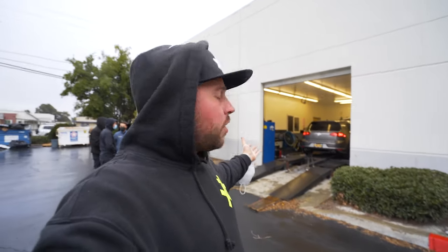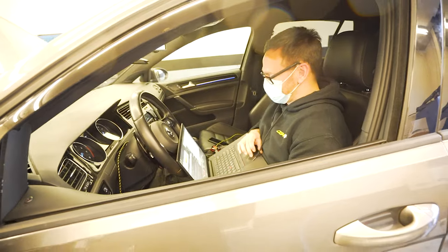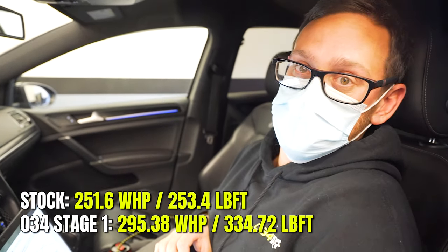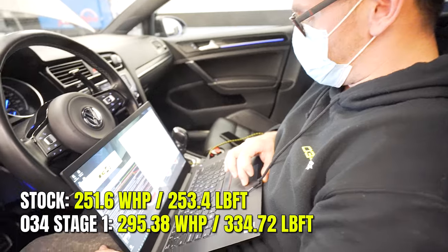We're up to 295 — almost 50 horsepower gained. What's great about ECU and DSG tuning is that you just call your 034 local dealer, bring your stock Golf R in, and 40 minutes later it's done and it's faster. They don't have to open the bonnet or do anything — just clickety-click, more power. The maximum wheel horsepower across the three post-tune runs was 295.38, and the maximum torque seen was 334 ft-lb.